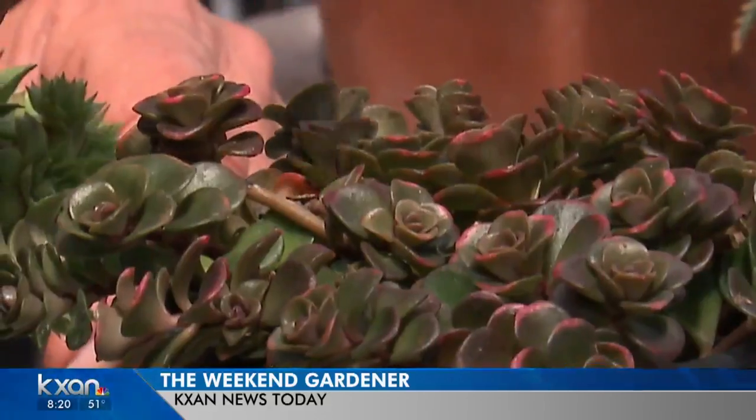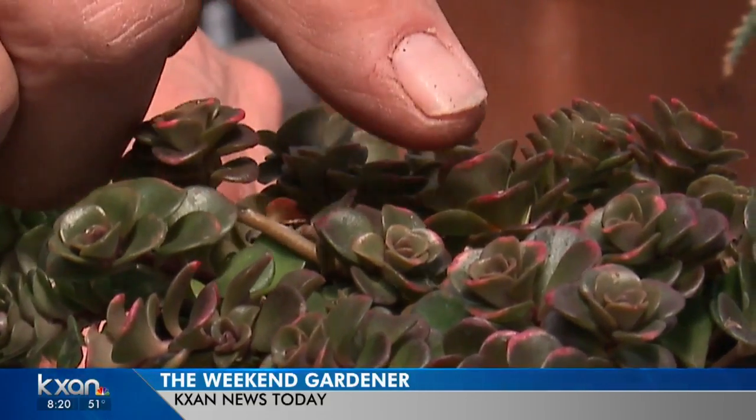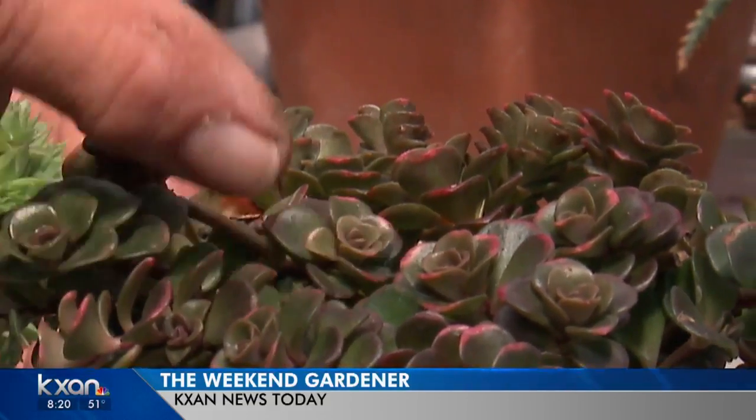This is a beautiful sedum called Coral Reef — look at those colors. This is one that's going to cascade out of a pot. This size is ready to go into the next size. For example, that'll be a very good one. Give it about an inch and a half of space around it.